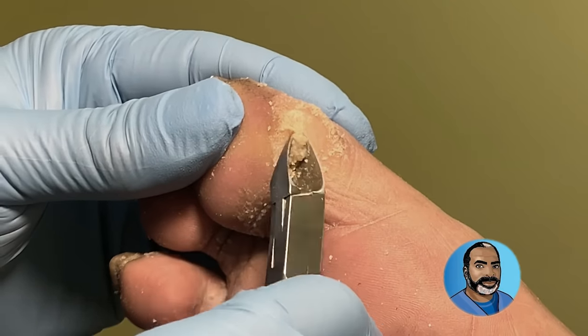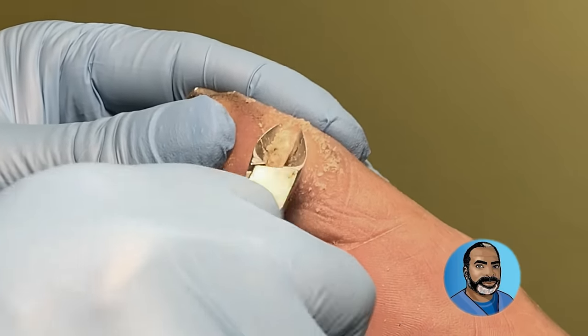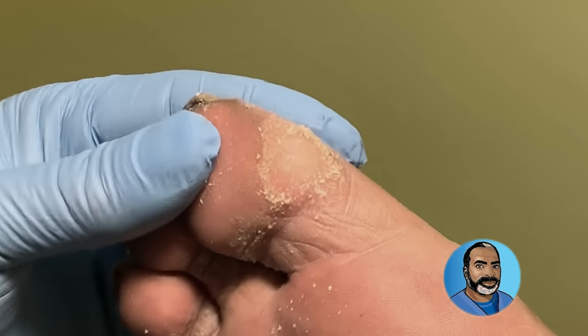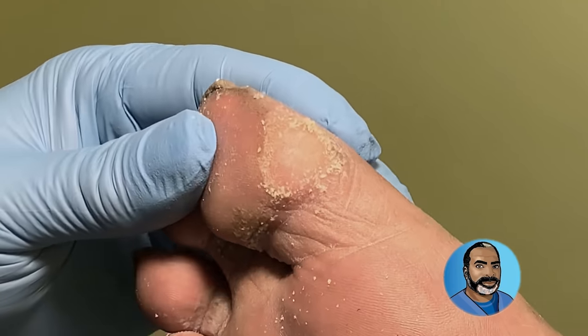Tissue nippers are used to remove that hard callus and other structures of the skin, and structures deeper than the skin, but not toenails or fingernails and not bone.